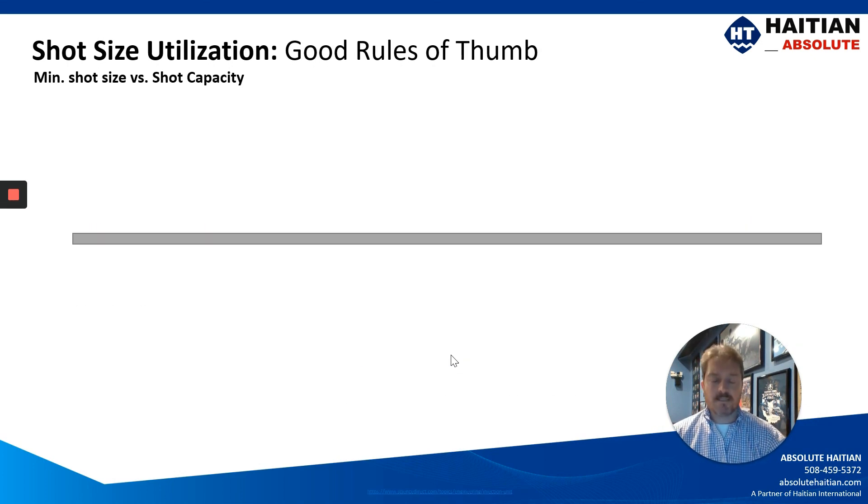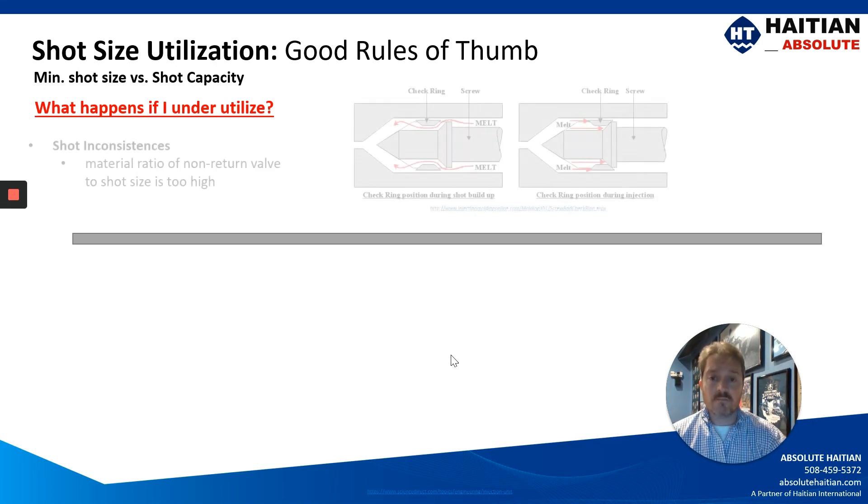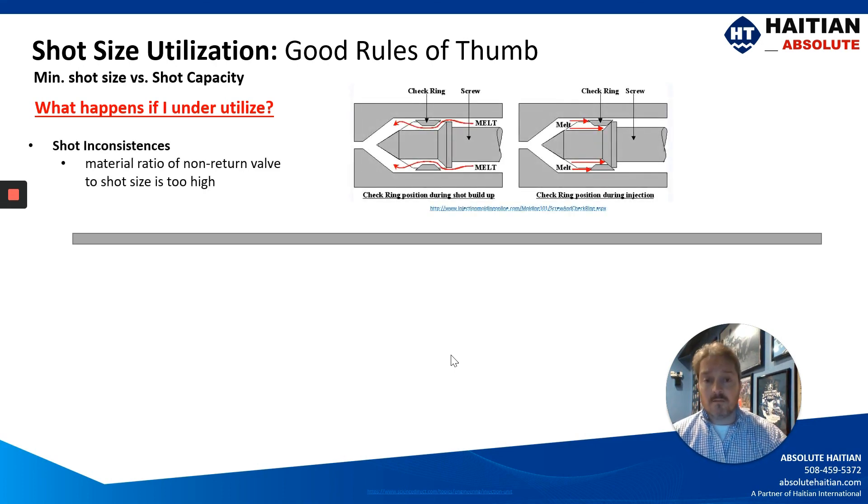But how about my minimum shot size — what happens if I underutilize my injection unit? You may result in shot inconsistencies, where the material ratio of the non-return valve to the shot size is too high. What we mean by that is, in the upper right-hand corner of this illustration, you'll see the non-return valve, and there's a certain amount of material needed to set that ring. That material will have a high ratio to your shot size, which will result in inconsistent shot weights.